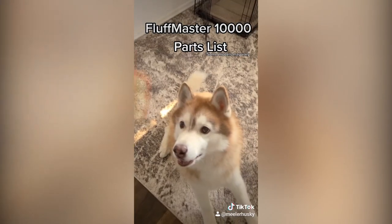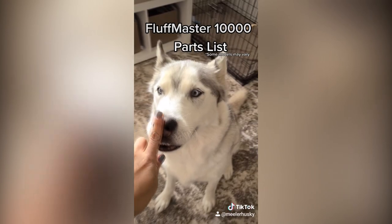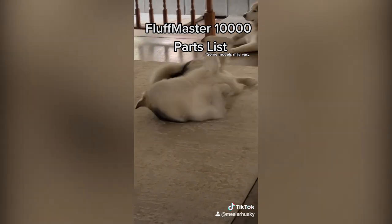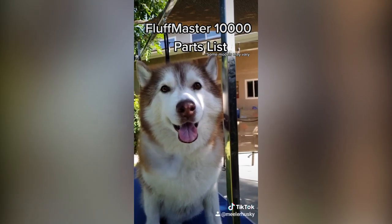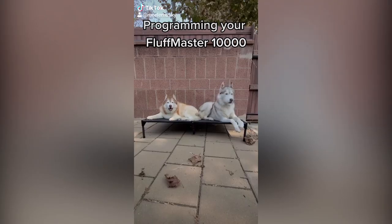Siren and snack tray. Snoot — some models tolerant of boops. And the Fluff Rudder — which can also act as a snoot warmer. The Fluff Master 10,000 is coated in a protective cloud casing that requires routine maintenance and should never be fully removed, leaving the Fluff Master vulnerable to the elements. Some models may vary.